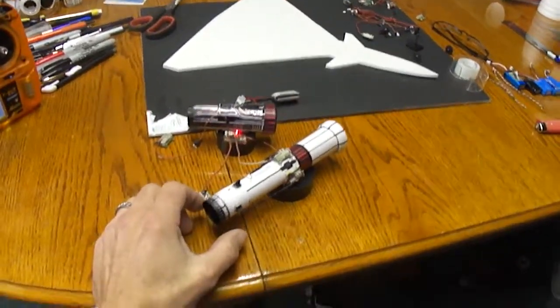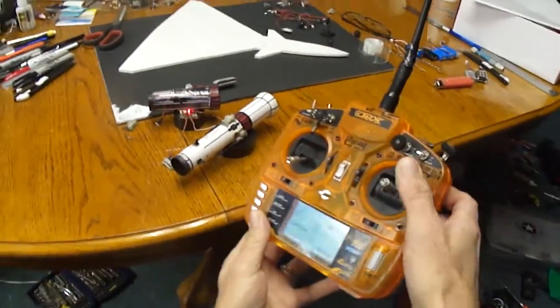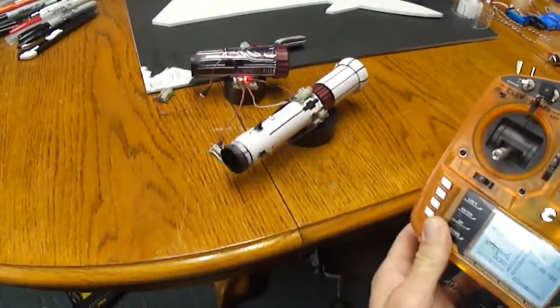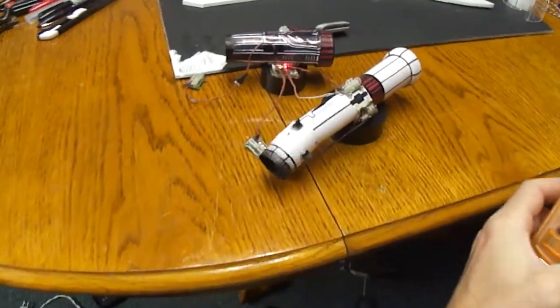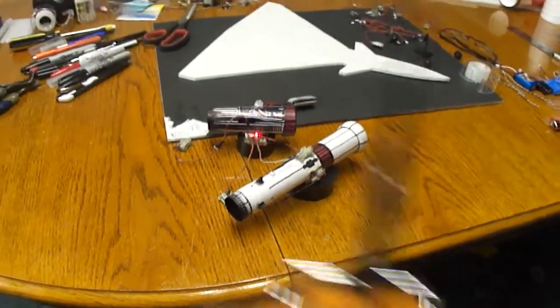I already went ahead and built a little thrust vector unit. You can see we got up and down, left and right. Turned out cool.